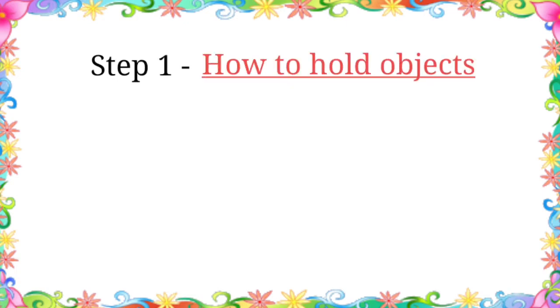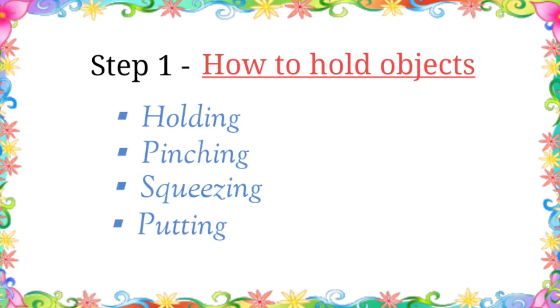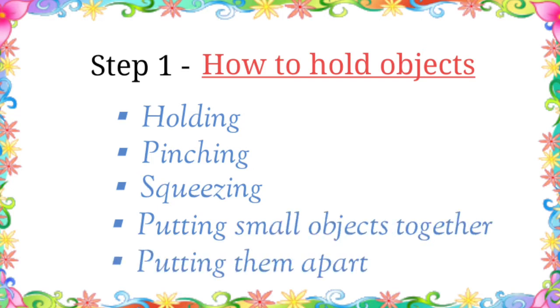The first step is to teach the child how to hold objects. So instead of directly holding the pencil, we should focus on fine motor skills that involves holding, pinching, squeezing, putting small objects together and putting them apart.